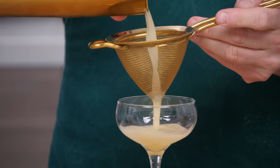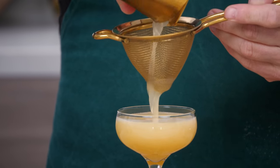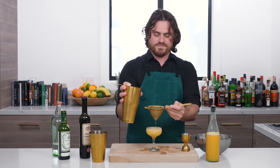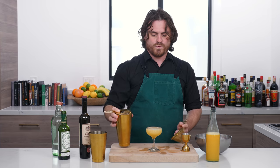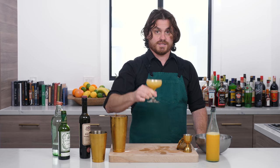We are going to double strain. Now look at that barware and how pretty it looks with that cocktail. Voila! The Bronx cocktail. Let's try it.